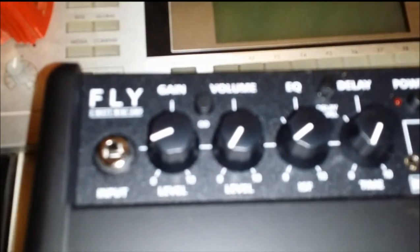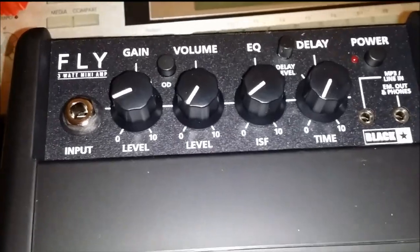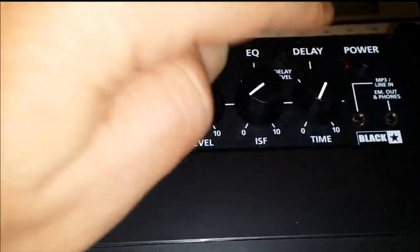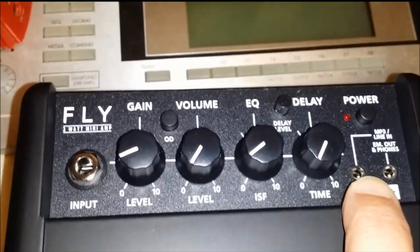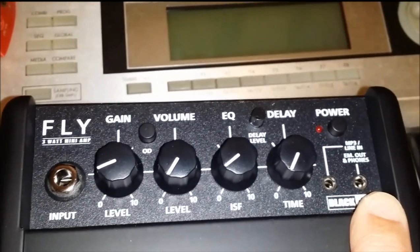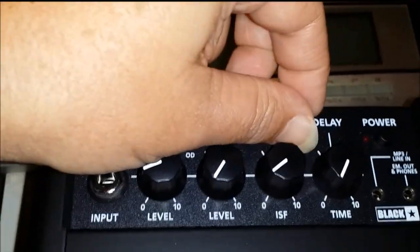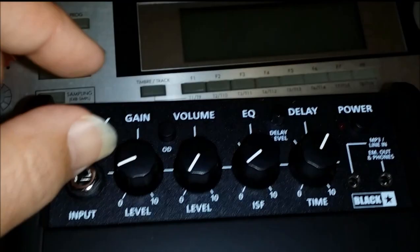You got your gain, overdrive button, level, EQ. You got your MP3 line in, your EM out and phones — I don't know if that means electronic monitor or what. We'll find out. You got your power. It came with batteries. But what I like about it is this delay — the delay sounded awesome on the review, so I can't wait to check that out.